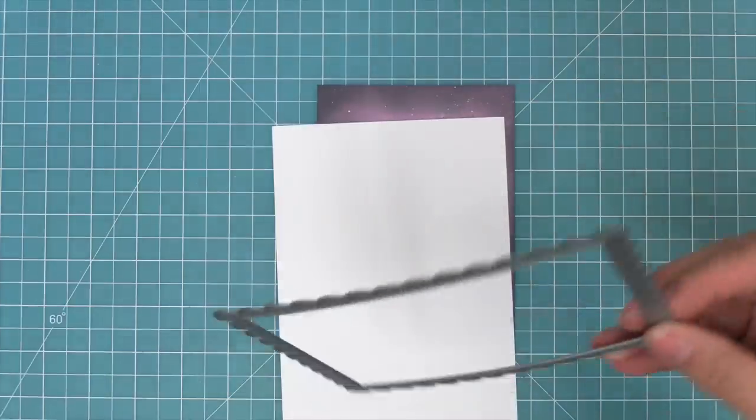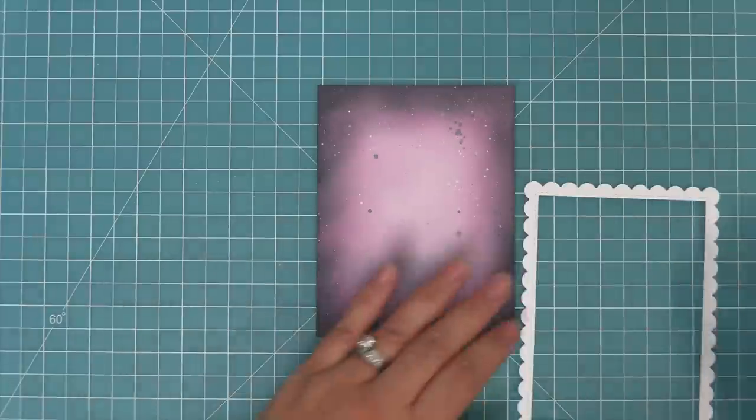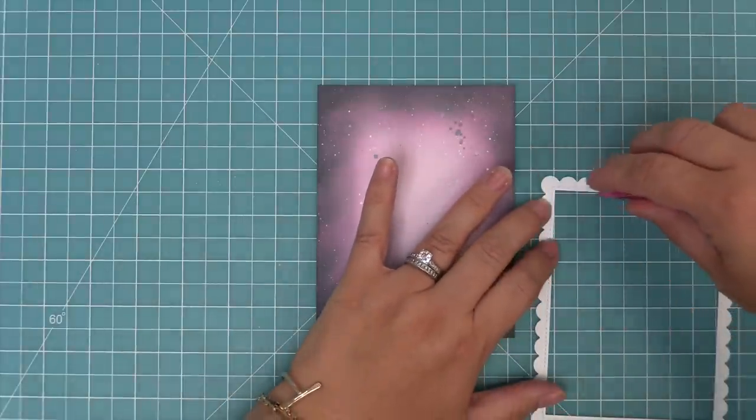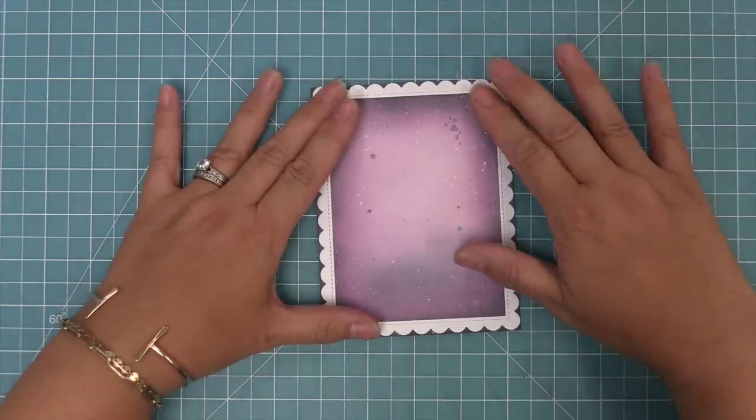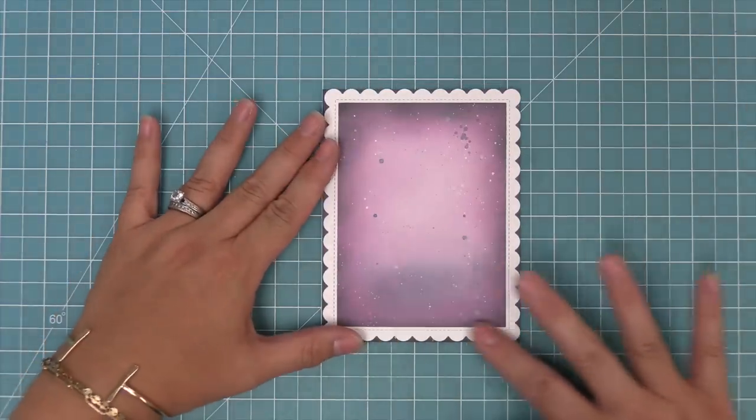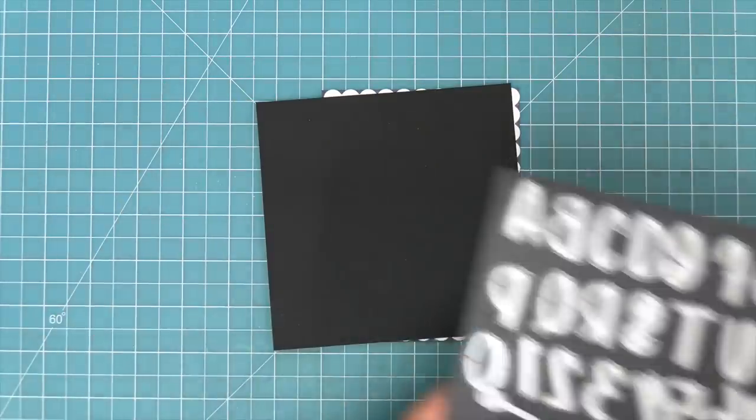We put the background aside to dry a little bit and now we're going to start creating the card. First up we're going to die cut a stitched rectangle scalloped frame out of some white cardstock, which is going to have such a nice pop on that really cool dark background. We're going to add some tape runner to that and then layer it onto the card to create a really cool frame.